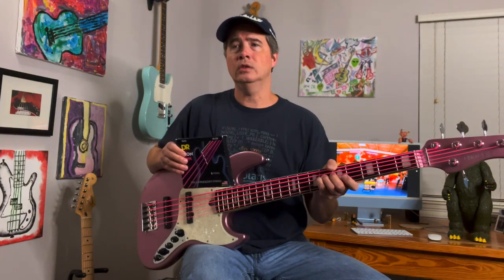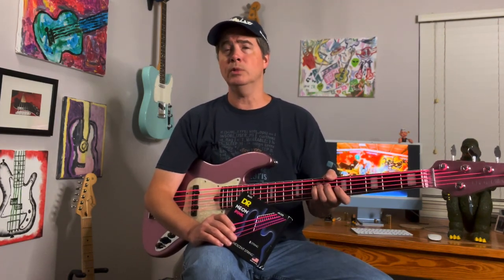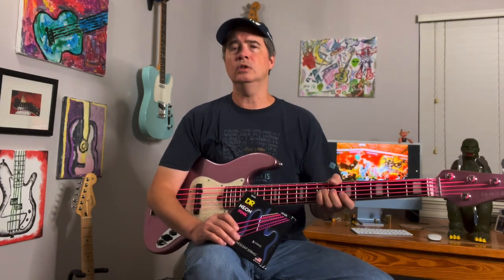She's had it since Christmas and she's played it quite a bit. She's in a band, they have rehearsed, and they've played actually a number of gigs. It still has the same strings on it, so we're eight months later. I've been meaning to do this video — I wanted to do it at six months and just didn't get around to it.